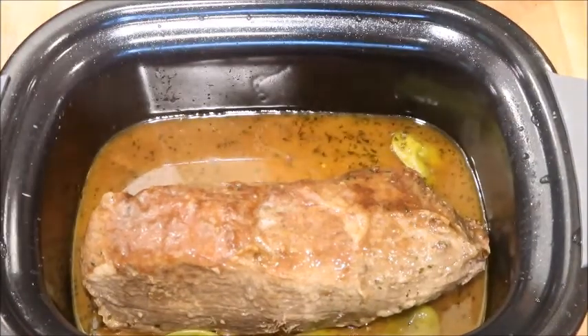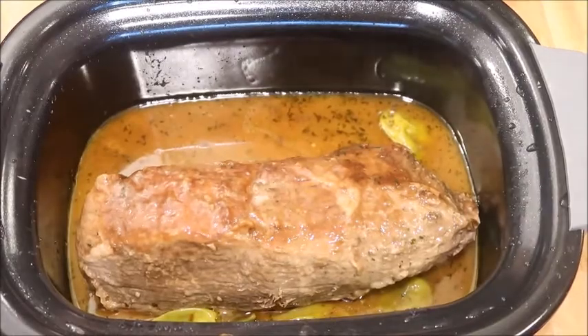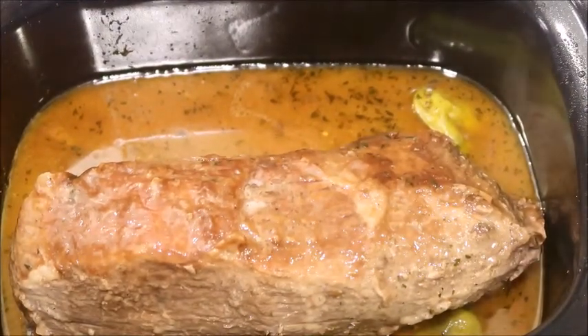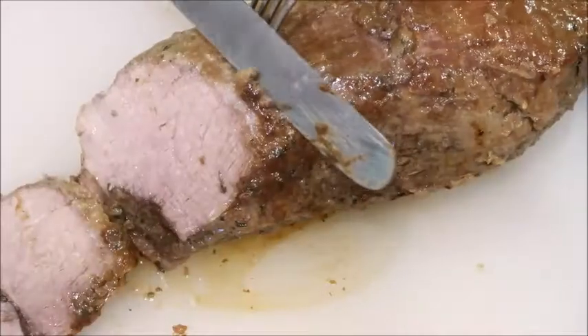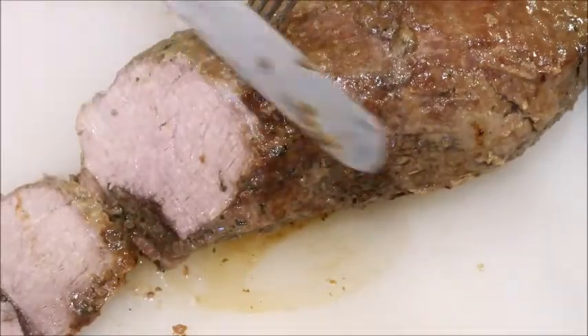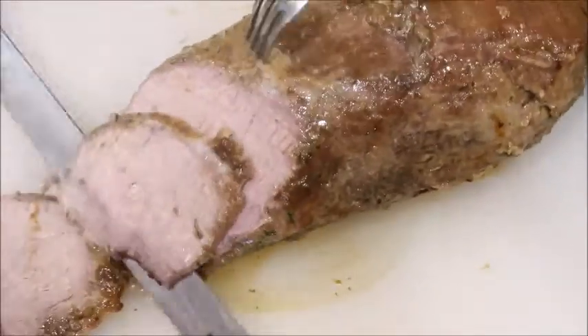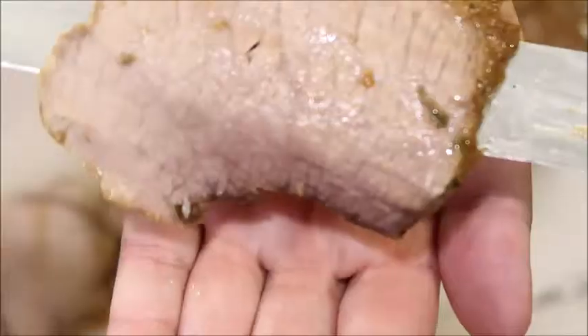It smells so unbelievable. I'm going to cut this up and get it plated — you should see the juices just running right off. It's so good, it's so juicy!